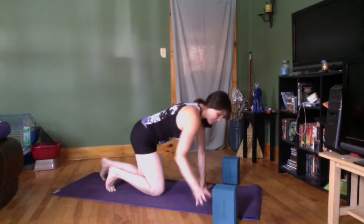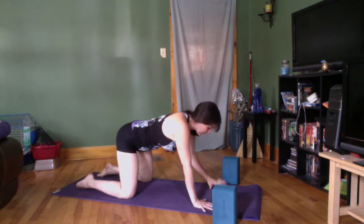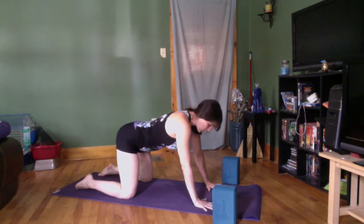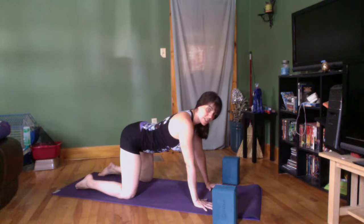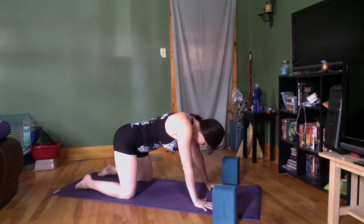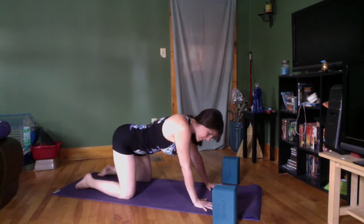Starting in a little cat-cow. We're going to use the breath to create space and healthy curvature in the spine, and then use the exhale to create length in the lower spine instead of rounding it in the wrong direction — taking the tailbone down and toward the front of the mat. We're going to avoid that as much as we can: length and stability.